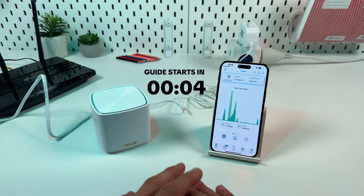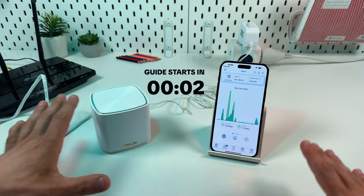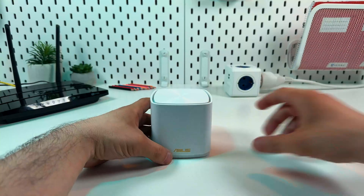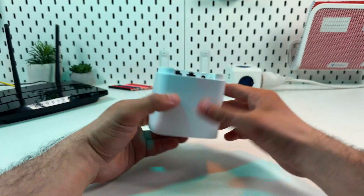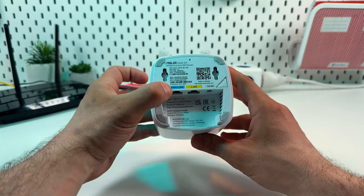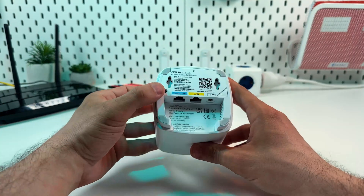Hi guys, in this video I will walk you through the process of setting up your ASUS ZenWiFi XD5. First, let's take a look at the bottom of your ASUS ZEN unit. Here you can see the power socket and two ethernet ports. The blue labeled one can be used either for connecting the device to the internet or for local connection between devices.